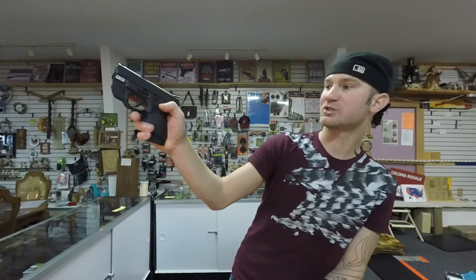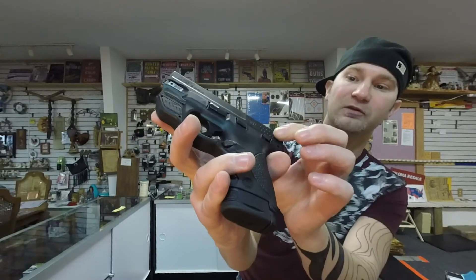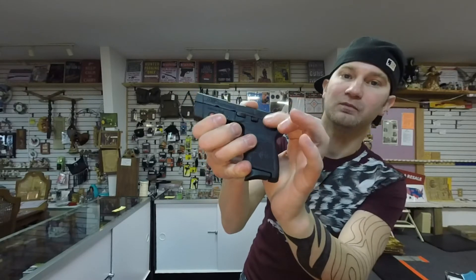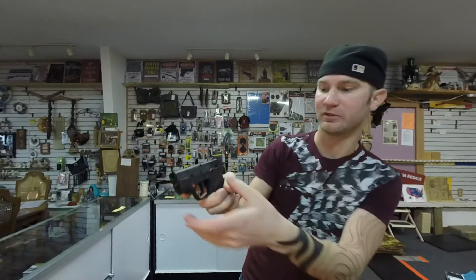Both models have external safeties — you can order them with or without external safeties, and with or without laser sights. On the Bodyguard, the safety works well by thumb and is recessed so you won't accidentally engage it, but sticks out when on for easy disengagement. The Shield's safety goes on very hard, so accidental engagement isn't a concern, but you can flip it off easily with your thumb — you cannot flip it on with your thumb.